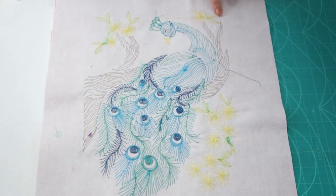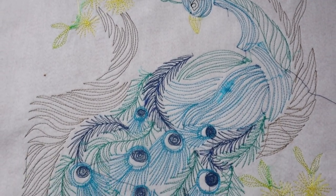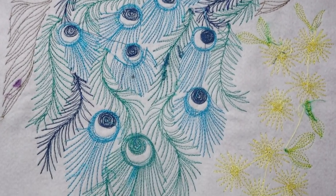I did some thread painting on a peacock applique but before I start I just want to show you the back first. It actually looks really good on the back. I know I need to trim a few threads but that looks really great. All right, now for the front.